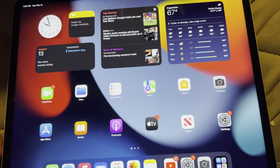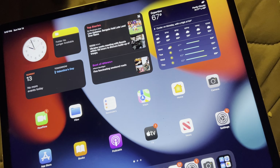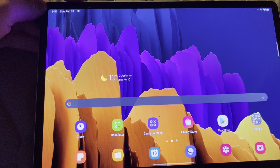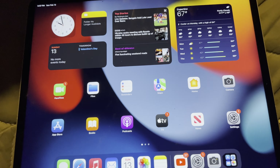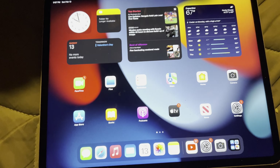The display on this tablet is good — nice and colorful, actually a slight bit more colorful than the Galaxy Tab. But I personally prefer the Galaxy Tab because of the 16 by 10 aspect ratio. The color differences between the two are not close to enough to make this my favorite tablet. I still prefer watching content on the Galaxy Tab — it's just the black bars on the iPad; I do not like the black bars.